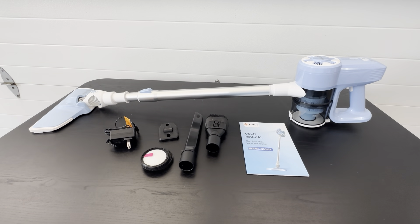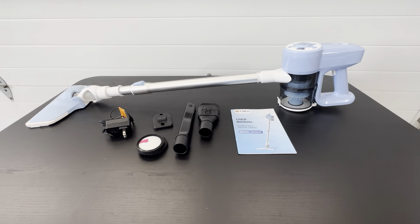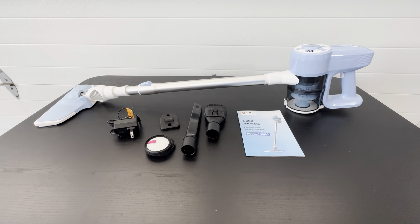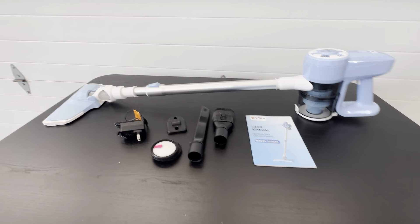This is the Umlo cordless stick vacuum cleaner. This is a really nice product here. It goes together very easily and it does fold up very nicely too. So if you need to keep this compact, you could definitely do so.